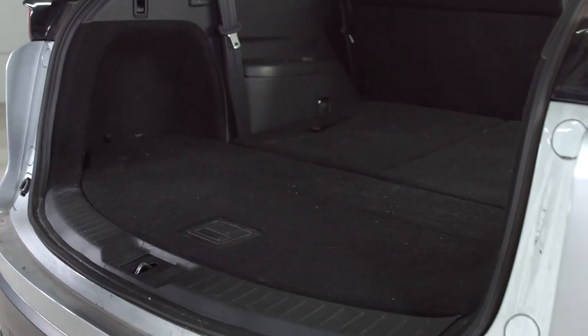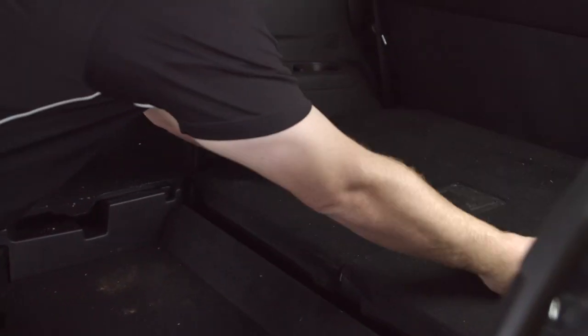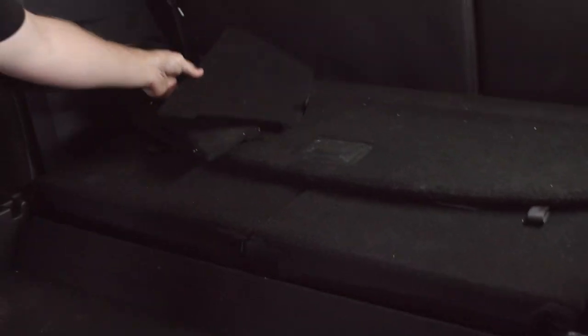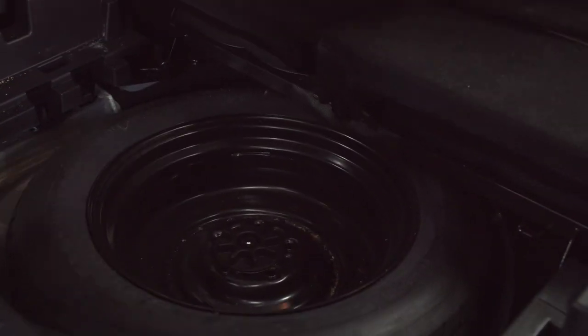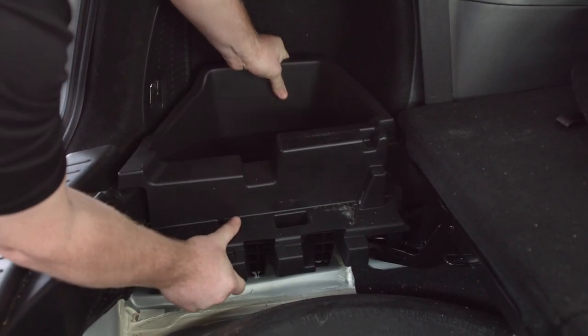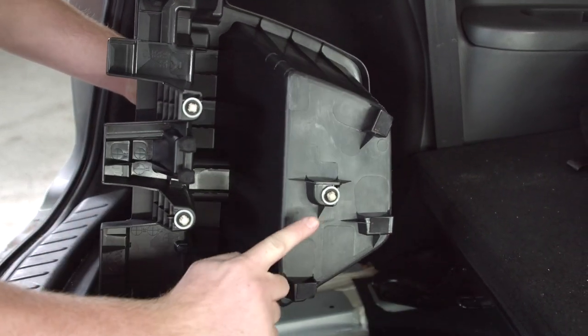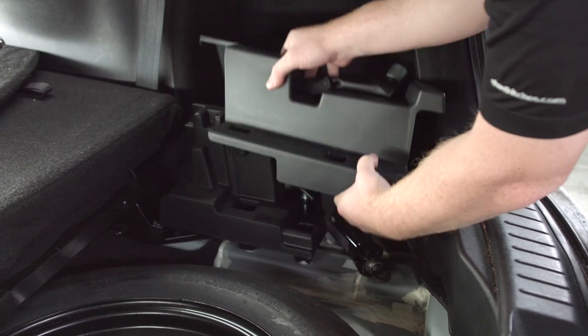For our first step, we're going to go ahead and remove the flooring right here, push it to the back, and remove the two cargo covers on the side. Then we're going to remove the spare tire cover. Now we're going to remove this cargo panel — it just has three tabs underneath that you pull up on — and then we'll repeat the same on the passenger side.